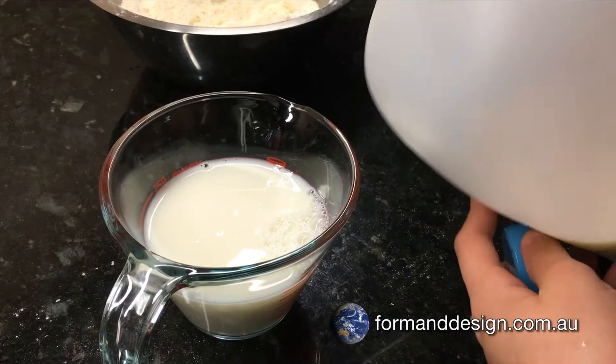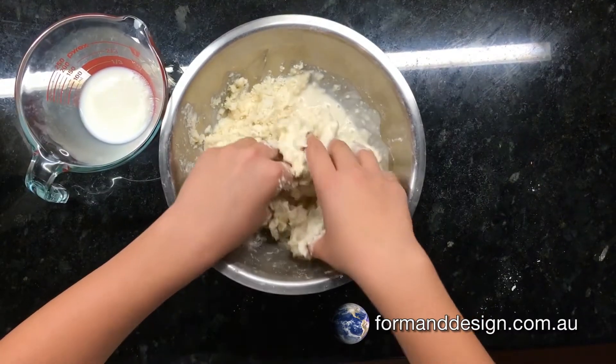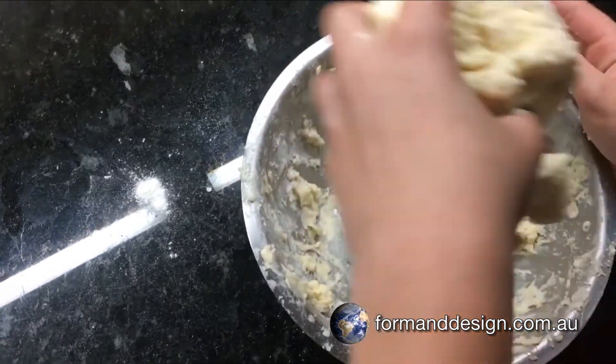Add the milk, keeping some aside for glazing. Knead the mixture gently in the bowl. Place the mixture onto a board or bench top.